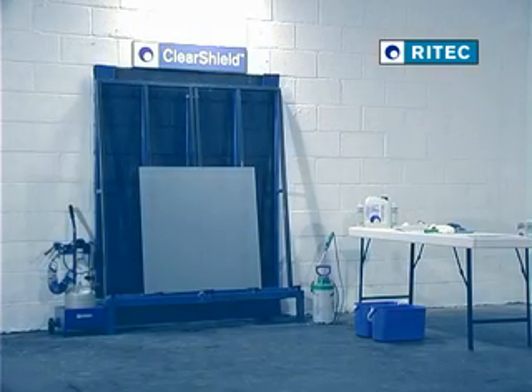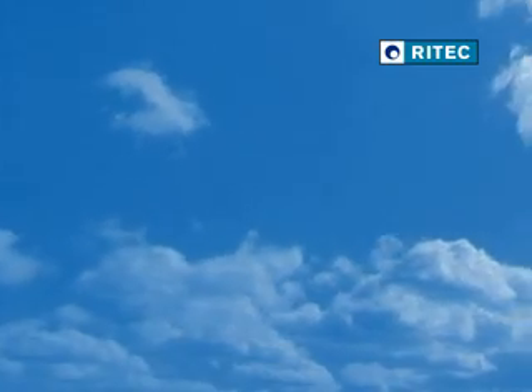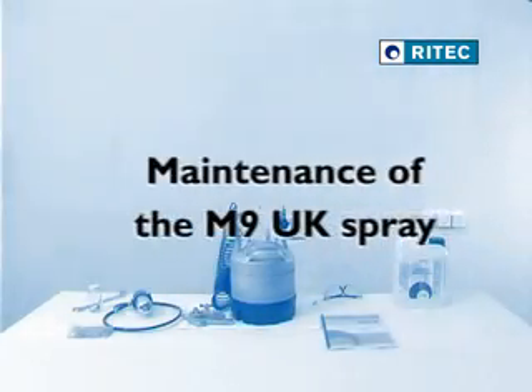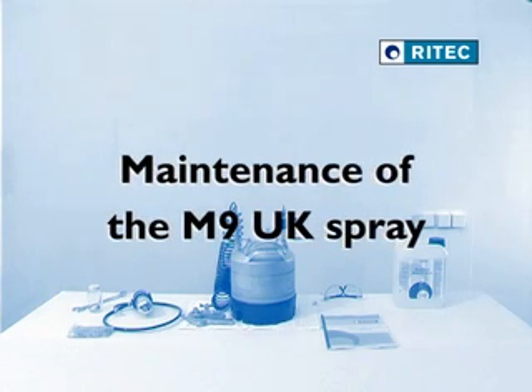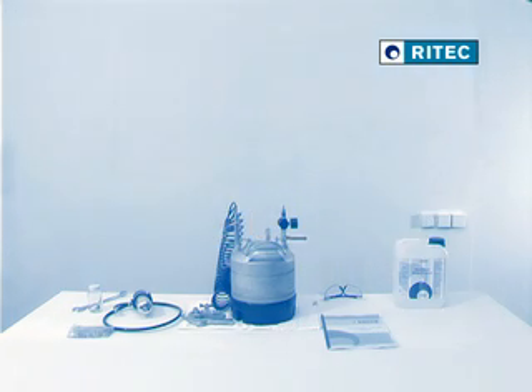Avoid recontaminating the surface of the glass prior to ClearShield application. The M9 UK is a reliable and easy to use manual spray suitable for the application of ClearShield. The following steps will ensure that your M9 will always perform as expected.